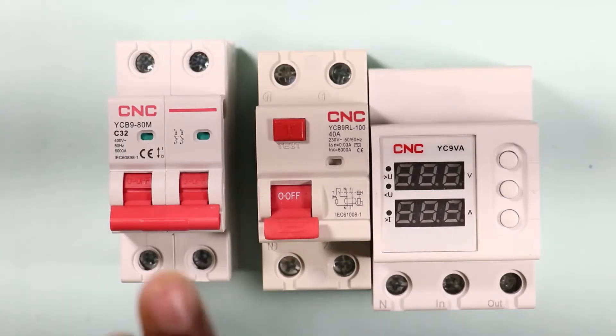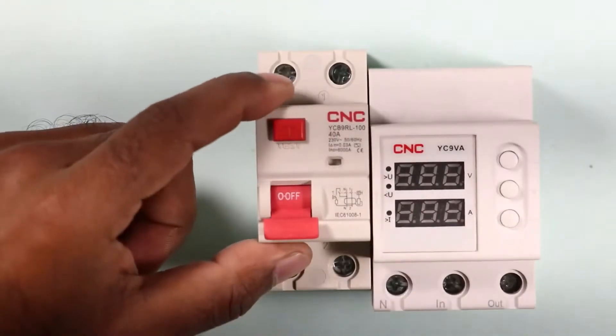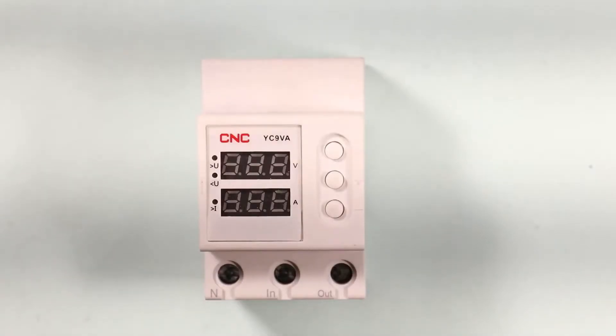You already have knowledge about how MCBs are used and how RCCBs work. Now we are going to understand how a voltage protection device works and how it is used.